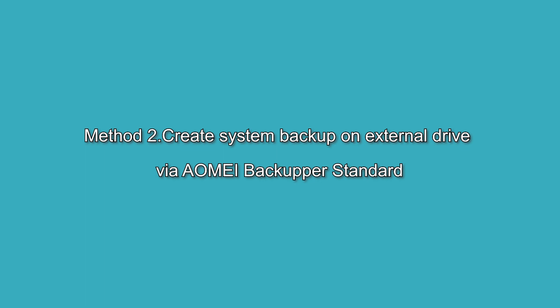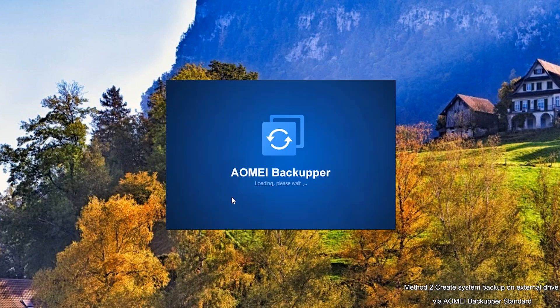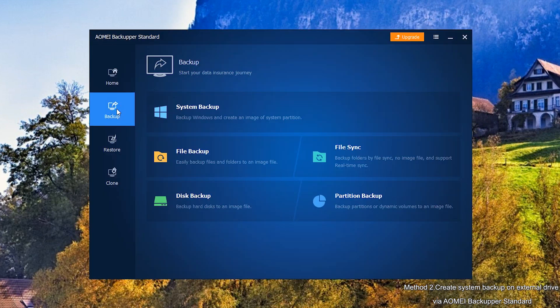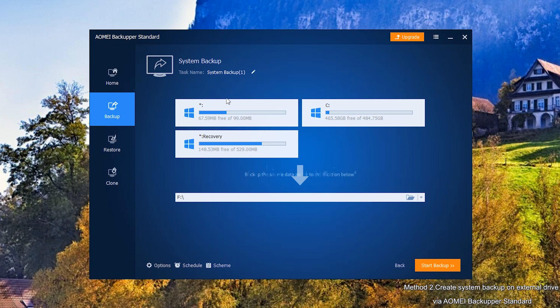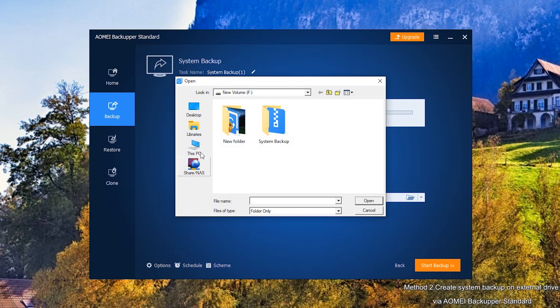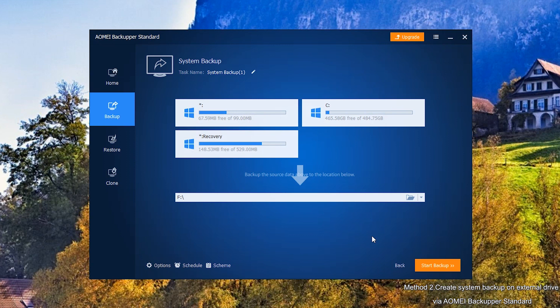Method 2: Create System Backup via AOMEI Backupper Standard. First, open and run AOMEI Backupper Standard. Click Backup on the left and select System Backup — the source data has been selected by default. You just need to choose your external hard drive as the destination path. Click on the bar to find your external hard drive. Click the orange button Start Backup and wait for it.